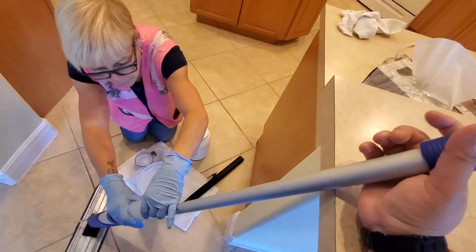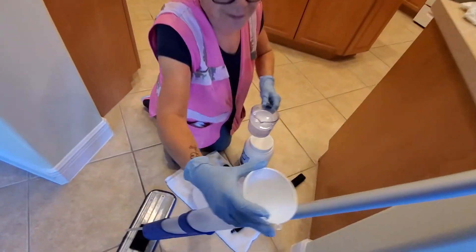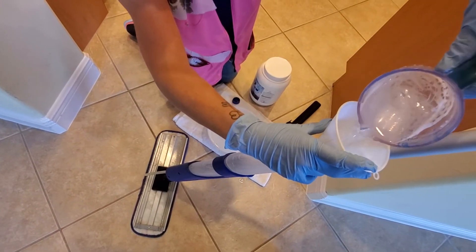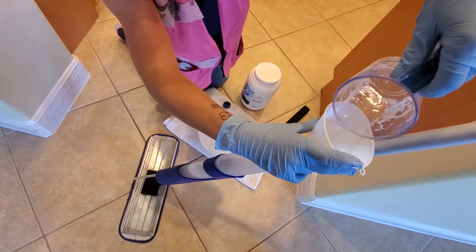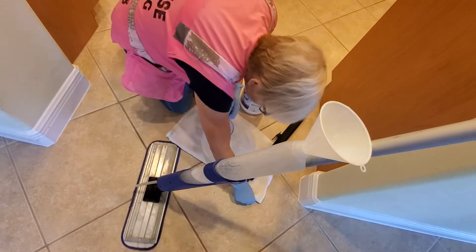This is the flap mop that has an injection here. You press and the product is going to come out. This is the procedure that we are going to do. People just spray with a sprayer, but we like to do it this way.